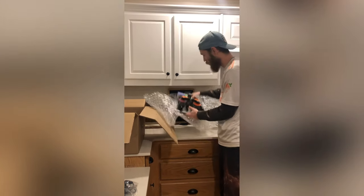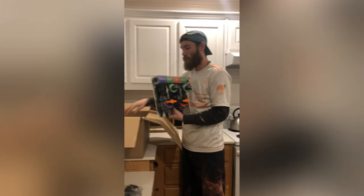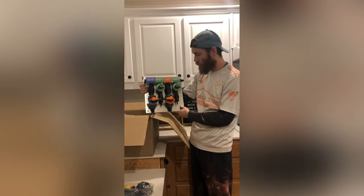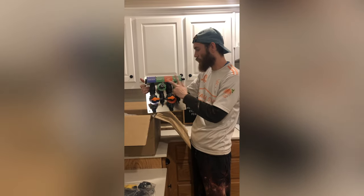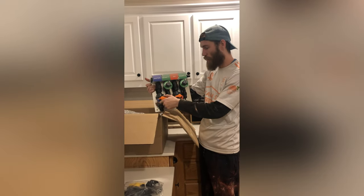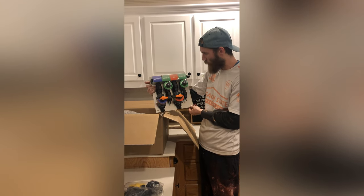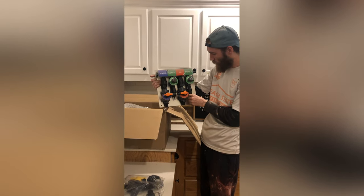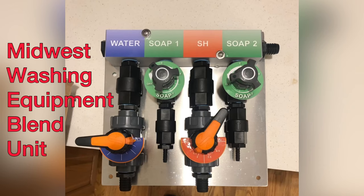It's honestly a little bigger than I thought it would be, but that's okay. This is a high-draw proportioning system because I do have a soft wash that pulls over eight gallons a minute. The one that I asked them to build for me had two soap dials, so we can pull individual chemicals if we want — our SH dial and our water dial. I'm super excited about this. It looks really good. It's already on the metal plate, so I can easily just mount this to the trailer, hook up everything to the barbed nipples, and get it flowing.